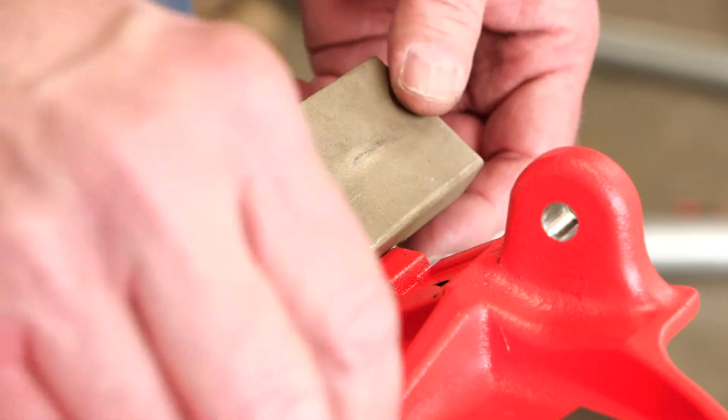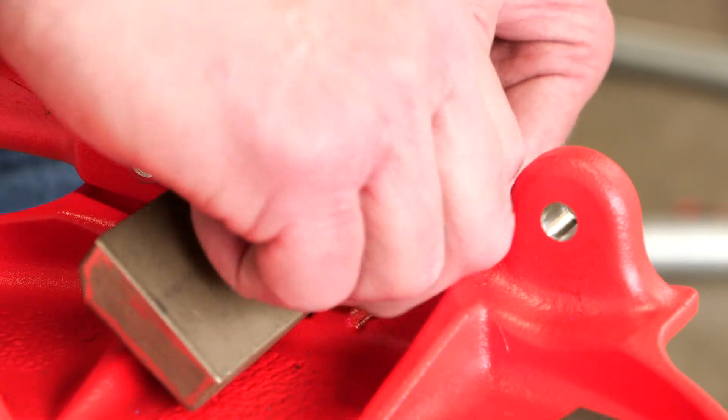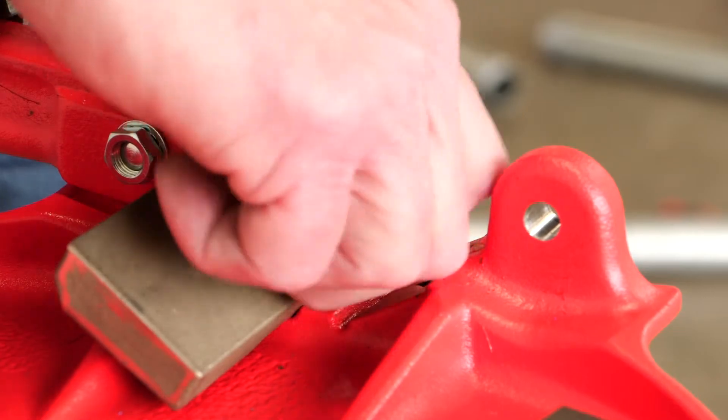The two lower jaws are installed on the base of the stand with the notched side of the two lower jaws installed to the high side.